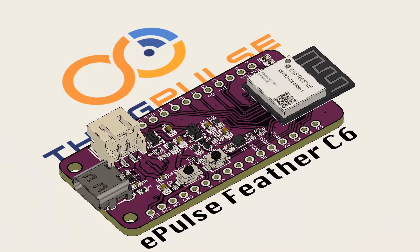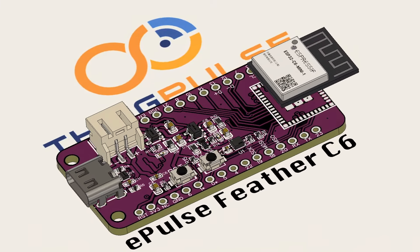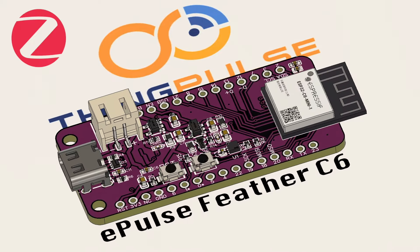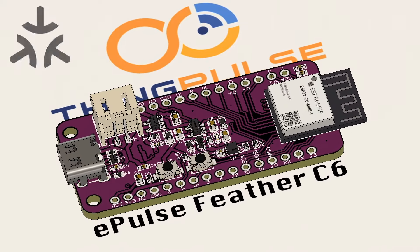The ThingPulse Pulse Feather Board hosts the ESP32-C6 mini module and supports Wi-Fi 6, BLE 5, ZigBee, Thread, and Matter protocols.